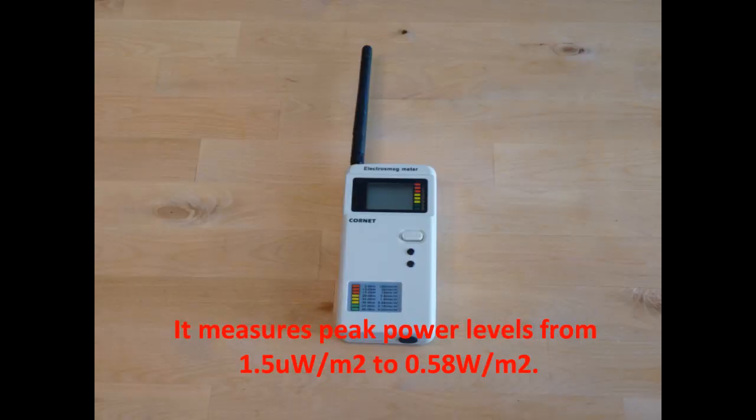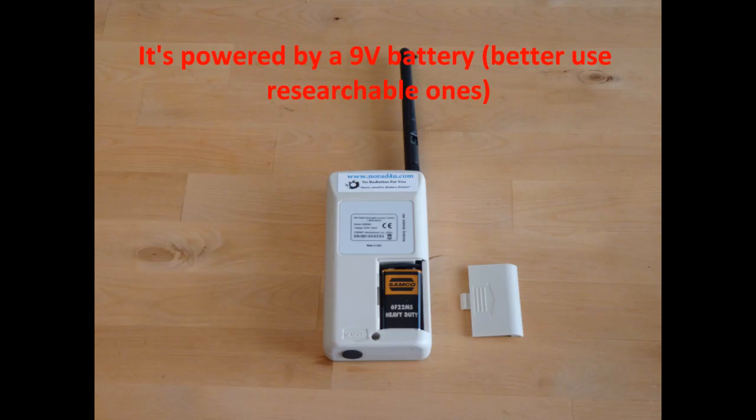It measures peak power levels from 1.5 µW per square meter to 0.58 W per square meter. It's powered by a 9V battery — better to use rechargeable ones.